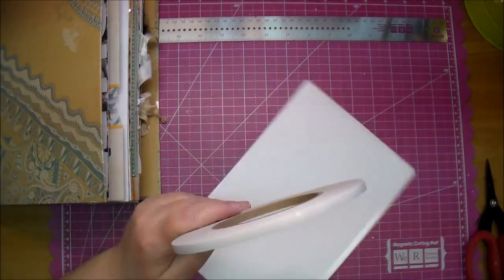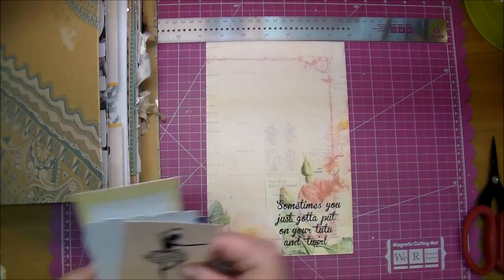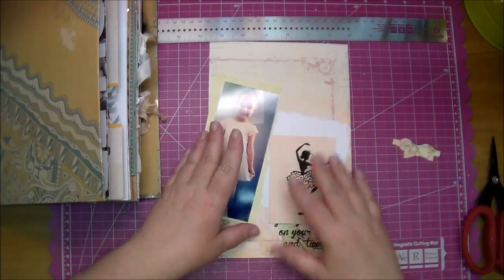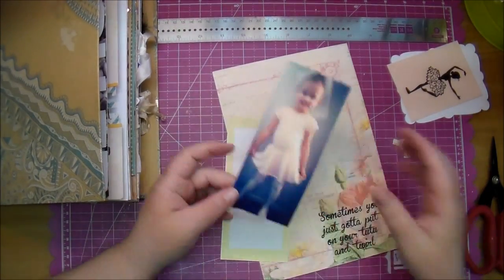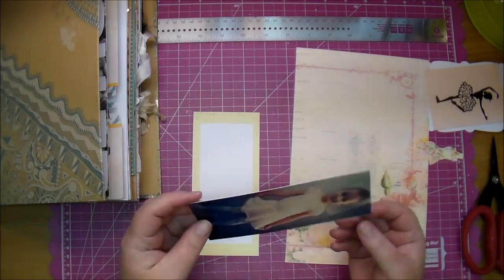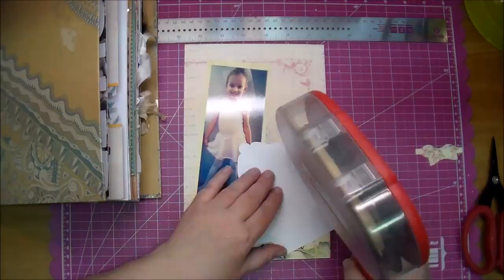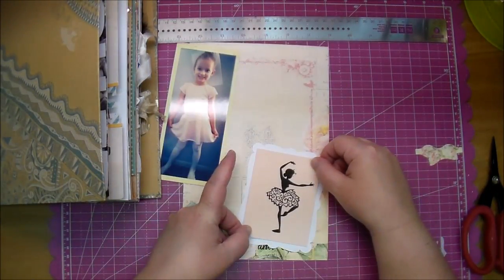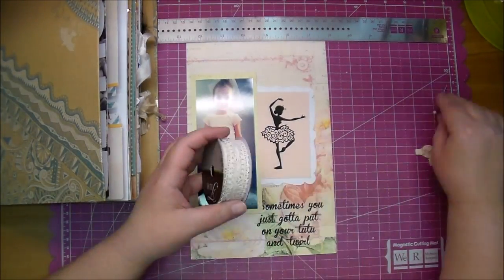I printed that out on the bottom right of my paper and I did do a few things ahead of time. I printed out my photo — I think it's about a two and a half by six — and a mat from the same collection to go behind my photo. Then that ballerina I printed out on paper colored to match one of the roses at the bottom of this page, so it matched perfectly.